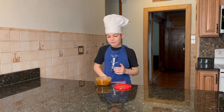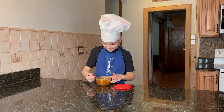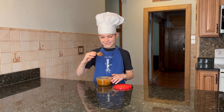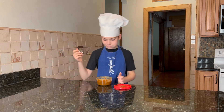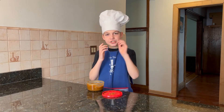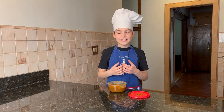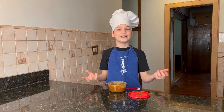I just got this out of the fridge and it smells so good, I can't wait to eat it. It's so good! It's a bit hard right now because it just came out of the fridge, but I suggest letting it sit for about 15 minutes at room temperature to make it more liquid.